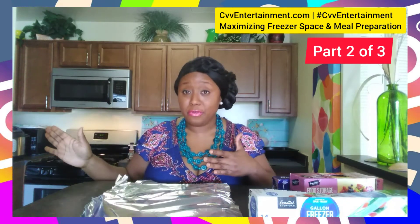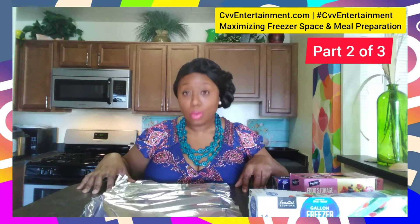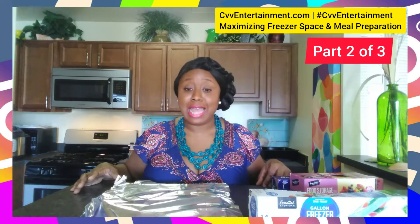So as you know, I'm going to maximize my freezer space. I have pork chops that I need to add to the freezer but I don't have any space. So before I can do that, I'm going to have to get the things that are currently in my freezer and do some things to help maximize that.